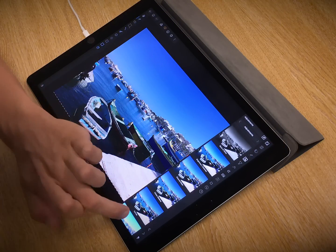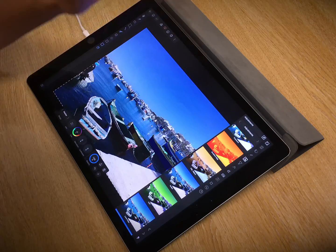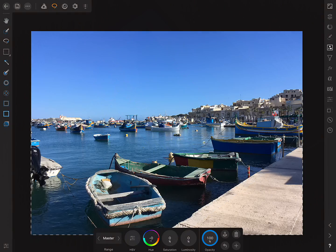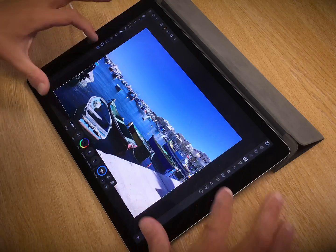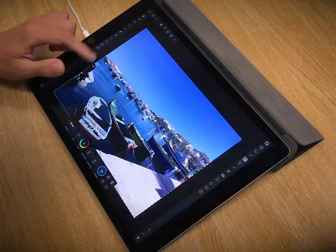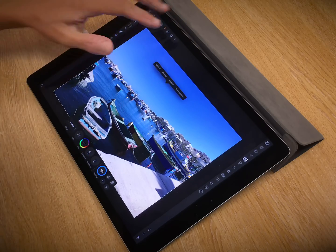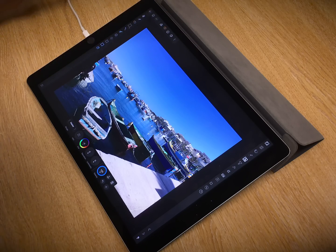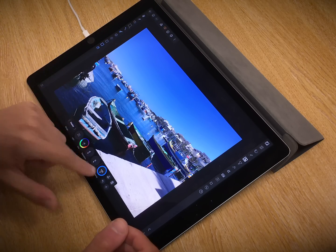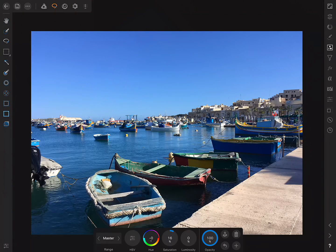I'm going to move across to the Adjustment Studio and find HSL — and there it is. So now I've added the adjustment. It's been masked to just this area, which means I can get rid of the selection, because the marquee is a bit distracting. So I can two-finger tap again and choose Deselect.